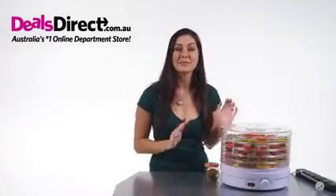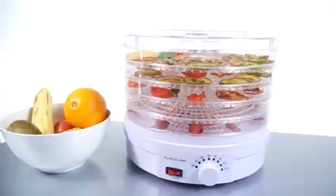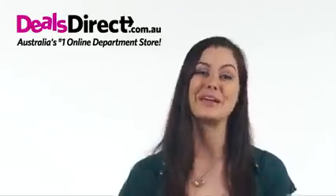This nifty five-tiered BPA-free plastic dehydrator features an adjustable thermostat that lets food dry at the right temperature. It's a fast and efficient method of drying food and can be used to dry fruit, vegetables, crackers, and even beef jerky.